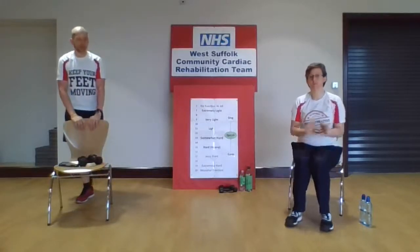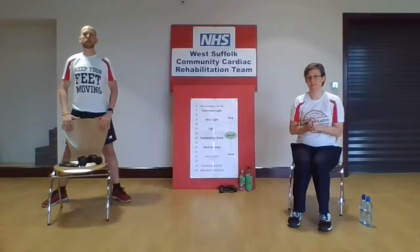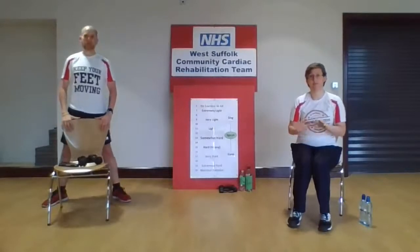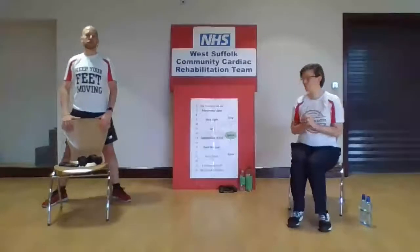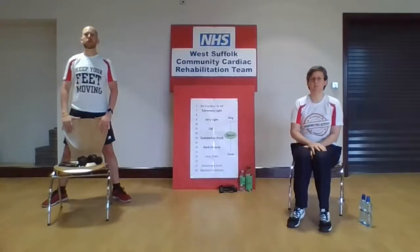Before we get going, those of you that have done the session with us before will know that the checklist is within the description for this video — just check below on the screen. For those of you in our programme, you've got the checklist within your patient booklets as well. We always suggest that you have those to hand during the session, as it's got the checklist and the Borg scale. Just make sure you've read through that checklist and you're happy that you've not got any concerns or changes since last week. We do have a nurse on triage, so if you have any queries or concerns, give us a call on the number in your patient booklets.